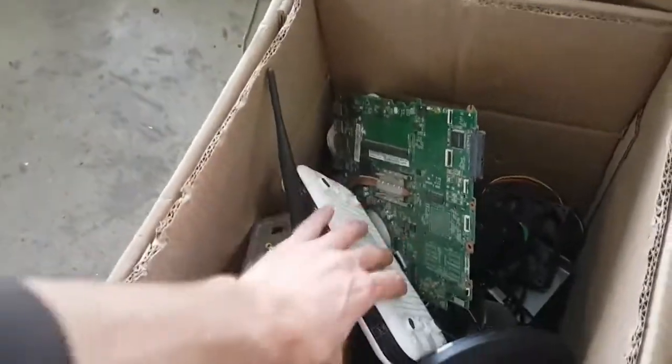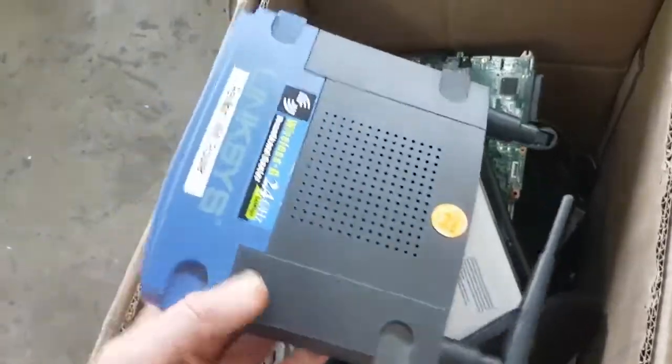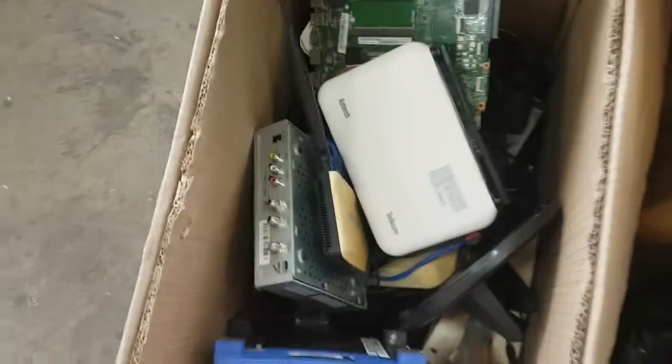We got some old routers here - Telkom, looks like a Linksys. Yeah, so much stuff here.